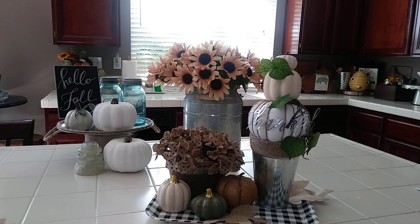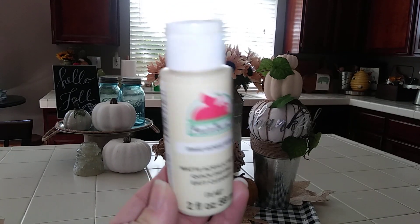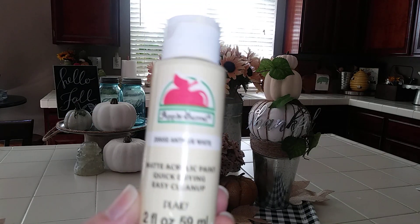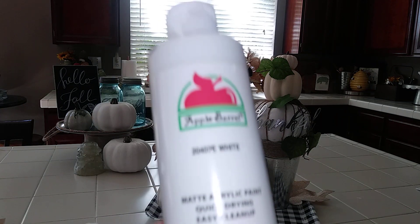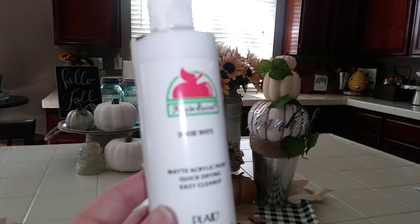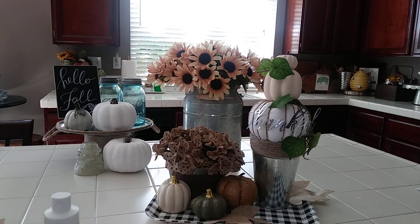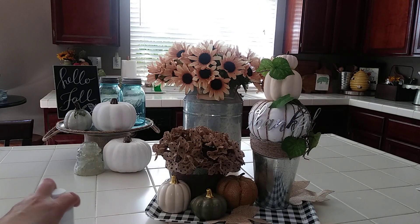You're going to need some paint. You can buy Apple Barrel from the Dollar Tree — my location doesn't sell it, but a lot of Dollar Trees do. I'm using Apple Barrel in cream and white, which I got from Walmart. The big one was about $3.50, but you don't actually save money buying the big one — the smaller ones at 50 cents are the better deal.